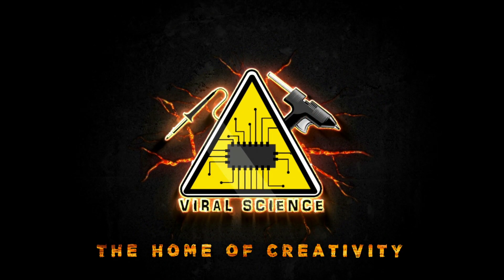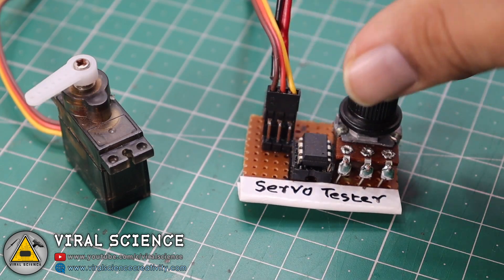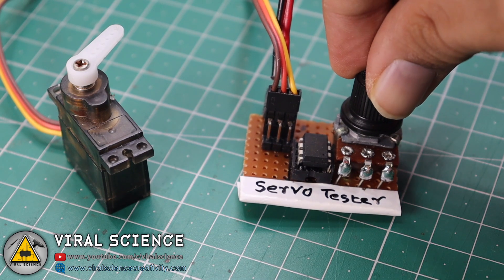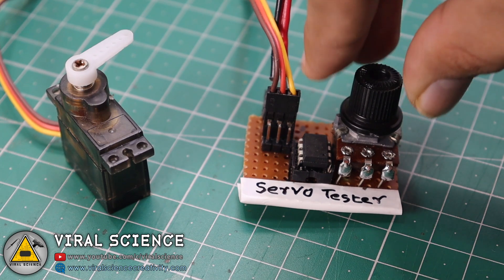Viral Science - the home of creativity. Hey friends, welcome back to another video. In today's video I will show you how to make this servo tester with an ATtiny85 microcontroller. So let's get started.